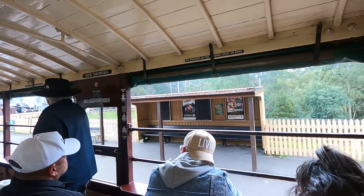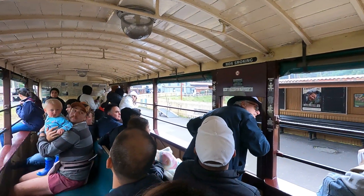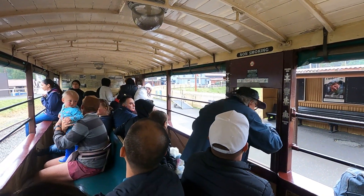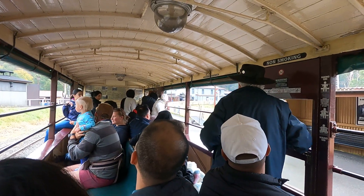The stationmaster is showing a white flag, the guard is acknowledging it with a green flag, a whistle from the train driver — and we're ready to go.